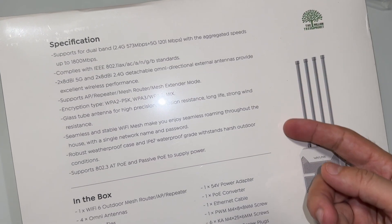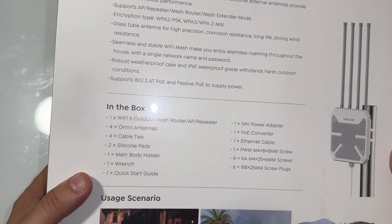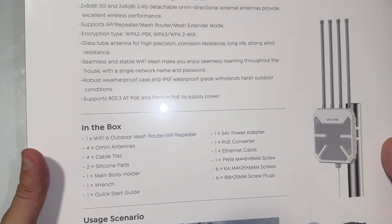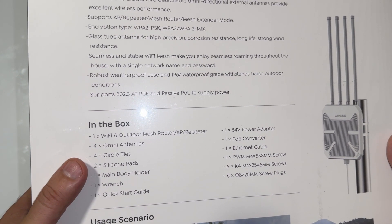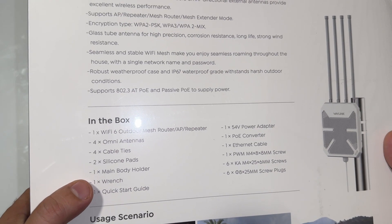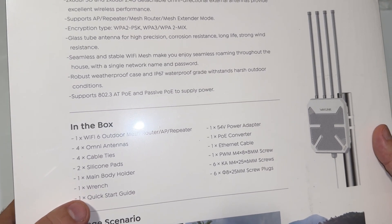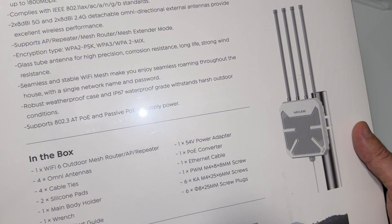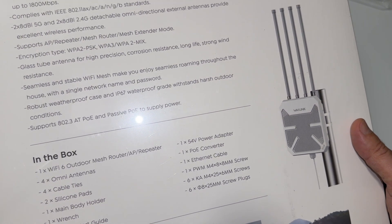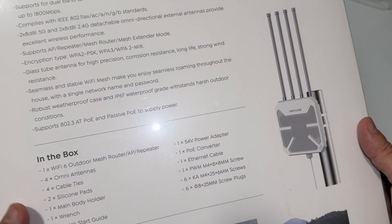These are the specifications and what's in the box: the Wi-Fi 6 outdoor mesh router AP and repeater, omni antennas, cable ties, silicone pads, main body holder, wrench, quick start guides, power adapter, plug converter, ethernet cable, and some screw packs and plugs.